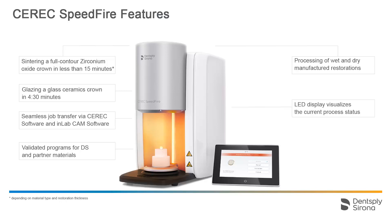CEREC Speedfire supports processing of both wet and dry manufactured restorations. The LED bar indicates the current processing status, and the touch display offers intuitive operation.